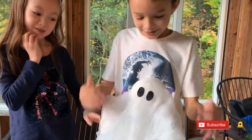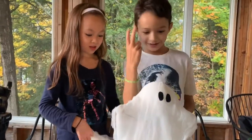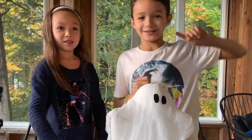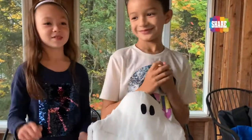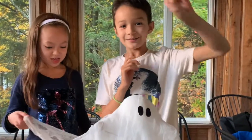And there's our ghost! You see how quick that was? That took literally two minutes. If you like this video, please like and subscribe, and comment down below if you have any ideas for what to do next. Hit the bell and share it — bye!